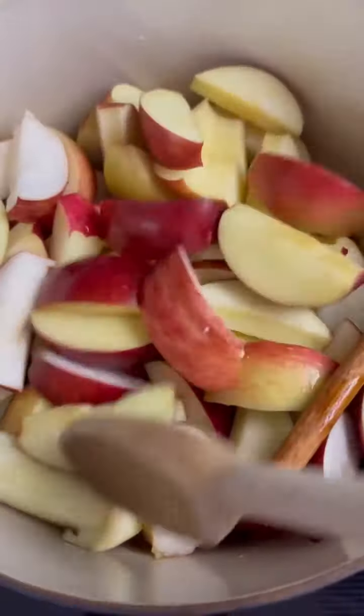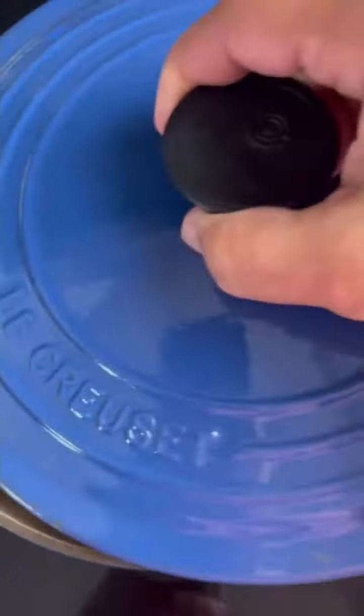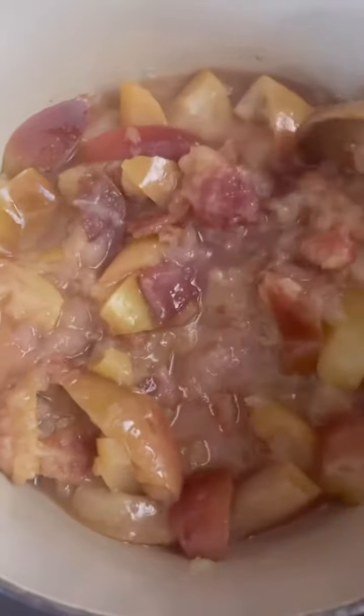Stir it, bring it to a simmer, cover it and let it cook for 30 minutes. After 30 minutes, carefully remove the cover — you're going to get a nice apple facial! Make sure you remove that cinnamon stick because we're going to blend it. Look how soft everything is.